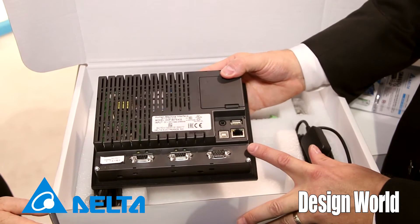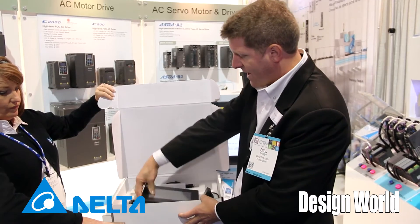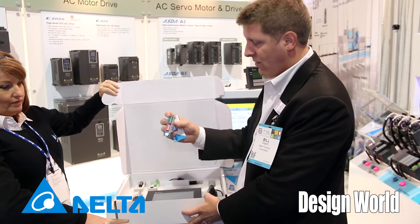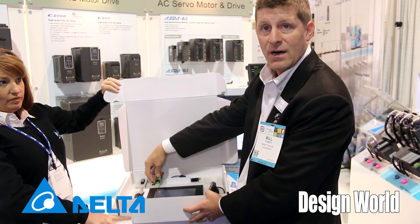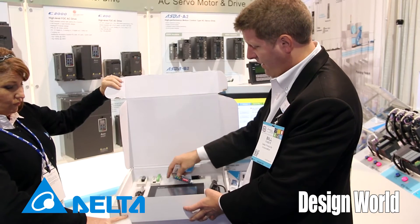And this is the HMI. It also has an ethernet port built in the back. We have a convenient little port card right here — you can plug this into the PLC, flip your inputs on and off, and look at what the outputs look like.